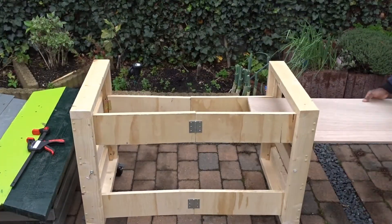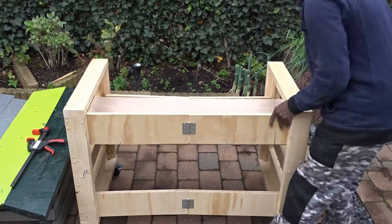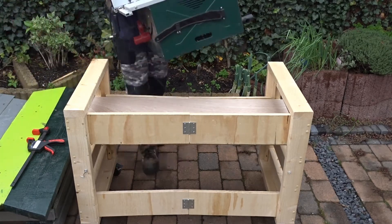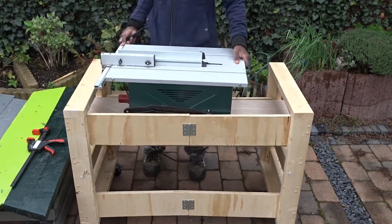Then, when this was done, it was time for me to try it first inside the workbench, then with my table saw. And as you can see, it fits quite well.